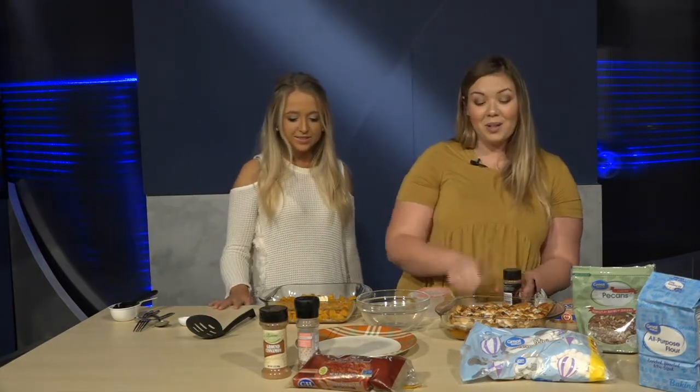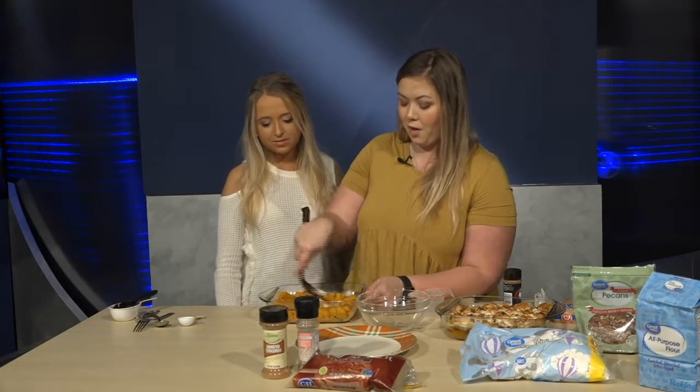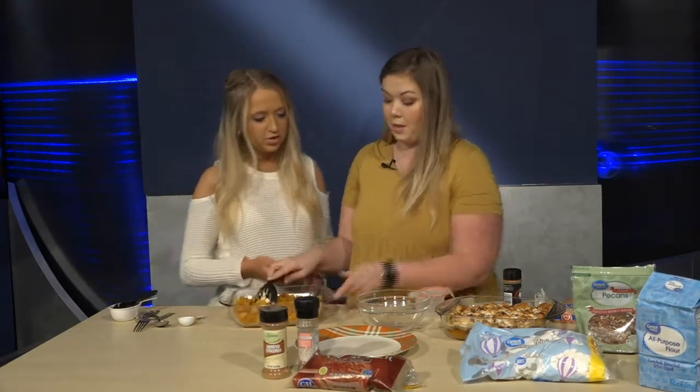It smells so good — definitely that fall pumpkin spice scent. You're just going to mash everything up and mix it together. While you do that, I'll start on the topping.